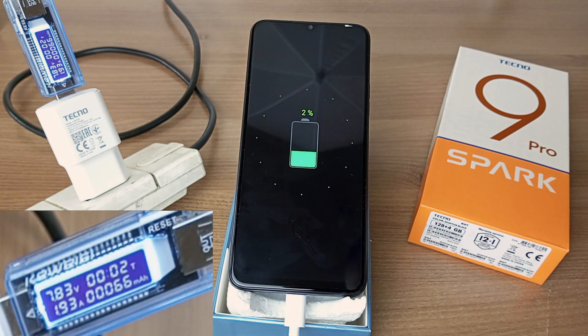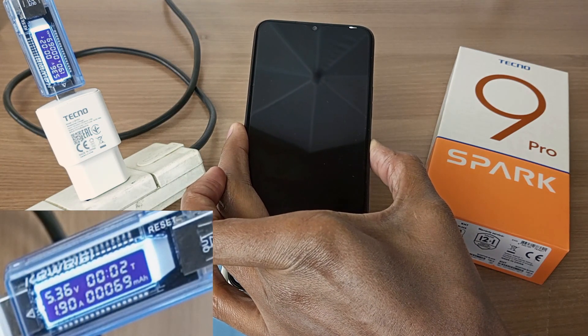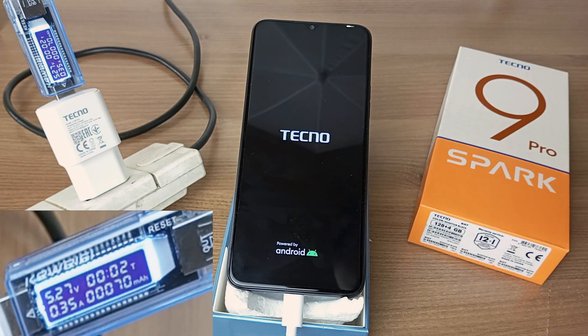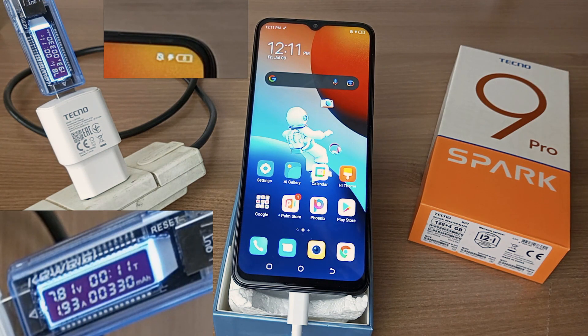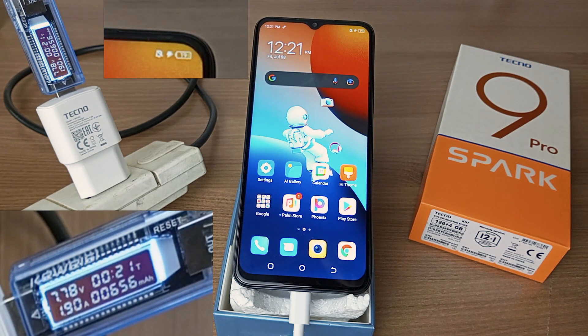After 2 minutes we are at 2% and it's time to turn on the device. 3% after 5 minutes, 8% after 11 minutes, 14% after 16 minutes, and 18% after 20 minutes.